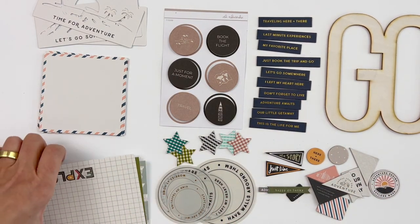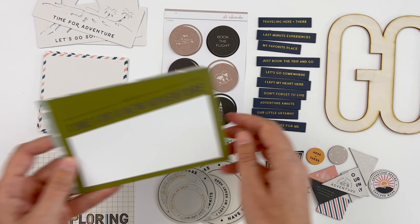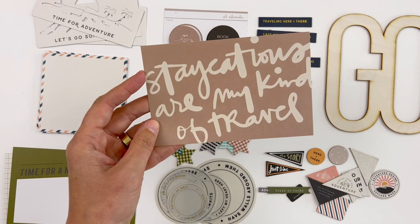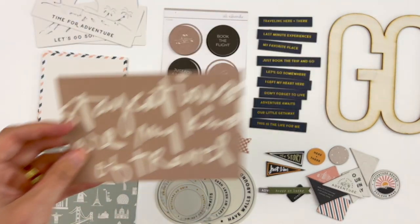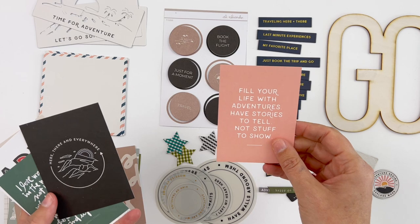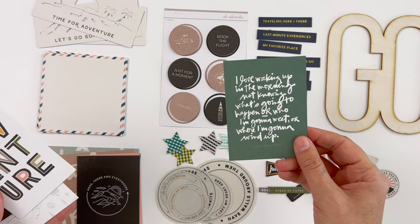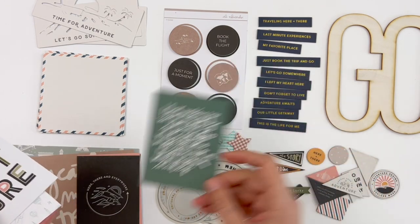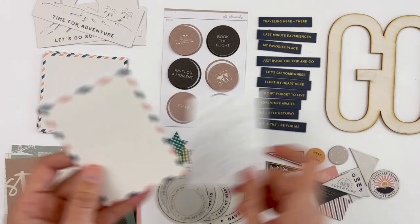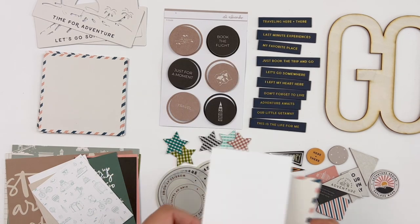We've got a few journal cards in this particular kit. For the 4x6 first: 'Exploring,' 'Time for a New Adventure,' 'Here We Go,' a fun icon one, and 'Staycations Are My Kind of Travel' — still lots of people loving on staycations. Also additional sentiments: 'Fill Your Life with Adventures,' 'Have Stories to Tell, Not Stuff to Show,' 'Here, There, and Everywhere,' 'I Love Waking Up in the Morning Not Knowing What's Going to Happen,' 'The Word Adventure,' 'This New Journey,' a little icon pattern, and in the 3x4 with the stripe plus a cute one with stars along the bottom.